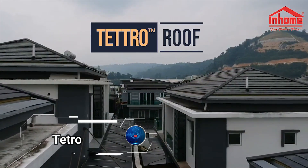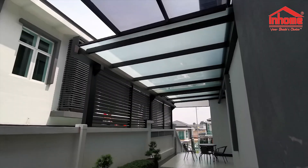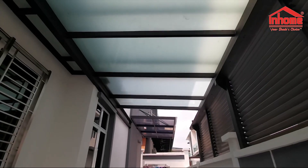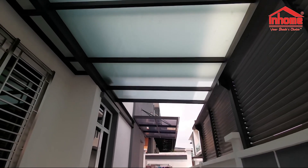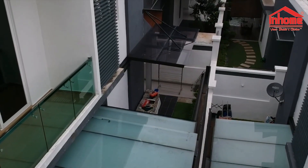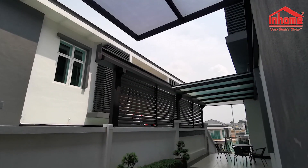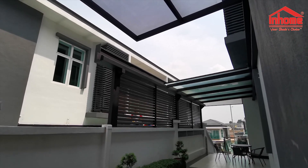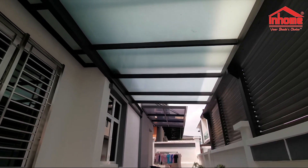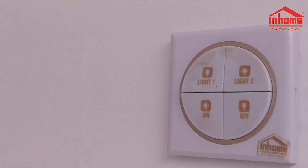TETRO by the In-Home Group is a sliding roof system that's as functional as it is captivating. Imagine transforming your living space into a panoramic stargazing deck or simply enjoying fresh air without compromising on comfort. The magic happens at the touch of a remote control, allowing the roof to smoothly open or close as needed. Whether you want to enjoy the night sky uninterrupted or keep your space dry during a rainstorm, TETRO delivers. The system can even be automated with a moisture sensor, ensuring your home stays protected from the elements while still providing an unobstructed view of the stars.